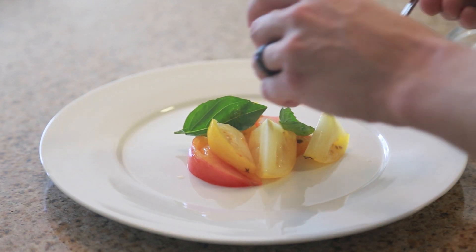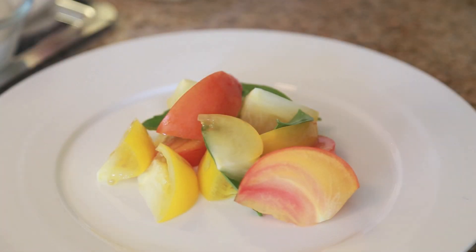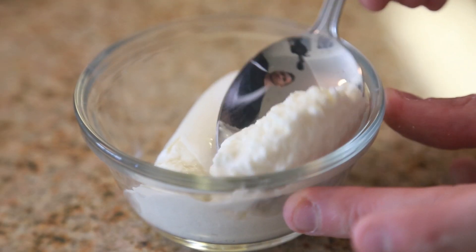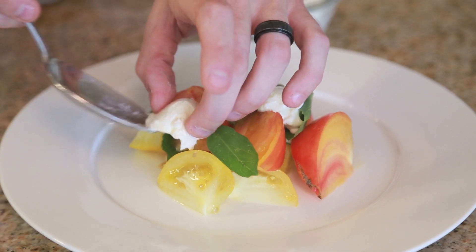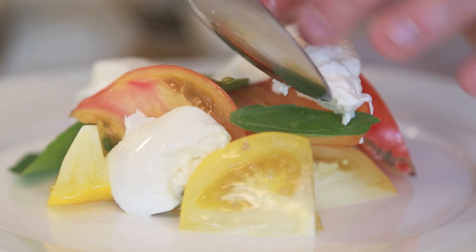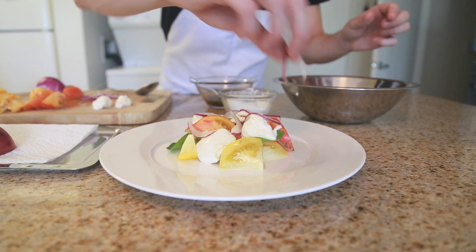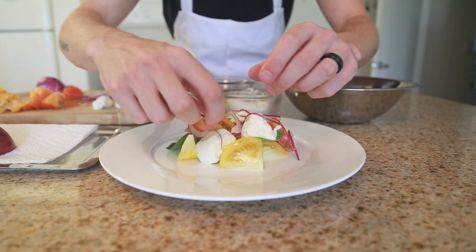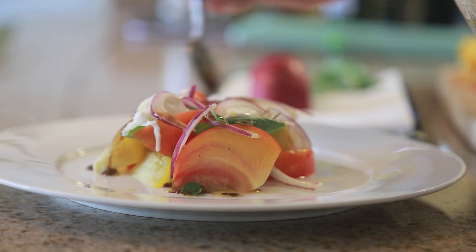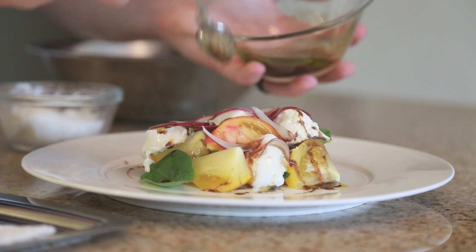When you're plating this salad, you really want to focus on the layering of flavors. I start off with a little bit of tomatoes, then stack some basil, and sort of repeat the process, then finish it off with the burrata, and finally the vinaigrette and a little bit of salt. And you guys have a beautiful Caprese salad.